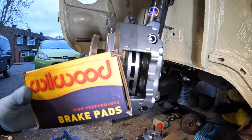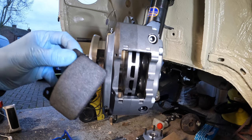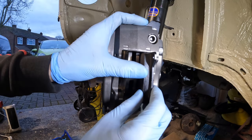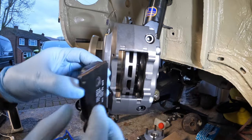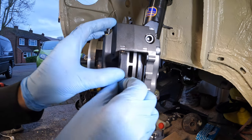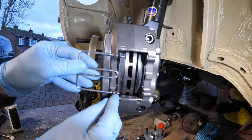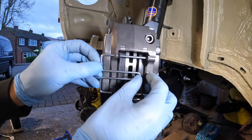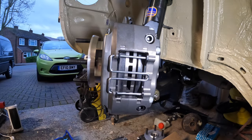Last but certainly not least, I've got my brake pads to fit. These are quite small actually. I'm going to put the tiniest bit of copper grease on either side where they meet the caliper. They just slot in like that - they don't need to go all the way in, just flush. Then there's a little contraption that just slots through the caliper and through the holes on the brake pads to secure them. It's very very simple - just push it in and it clips over there. Job jobbed.